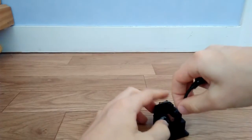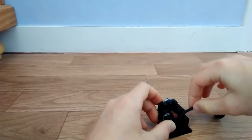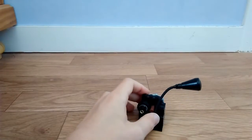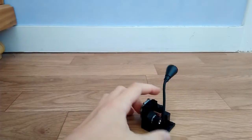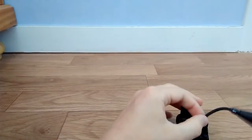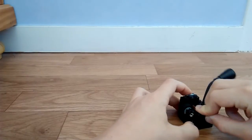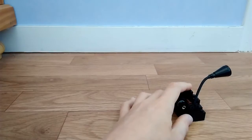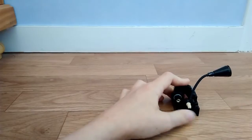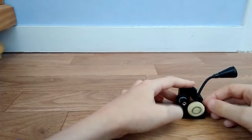Il faut planter la tige, enfin l'accrocher ici. Vous voyez, ça va sortir par le trou ici. Ensuite vous prenez un 1x4, vous mettez là. Une brique 1x4. Ensuite une brique 1x2 avec un trou, vous enfoncez la petite tige. Voilà, vous enfoncez la petite roue. Comme ça, ça tourne.